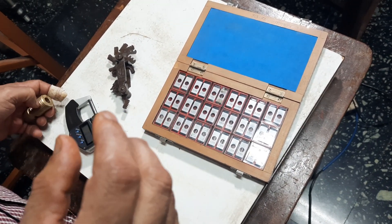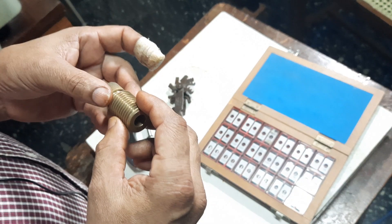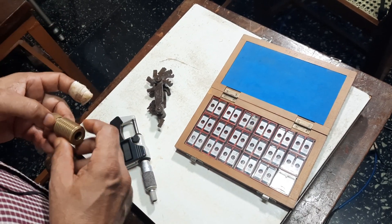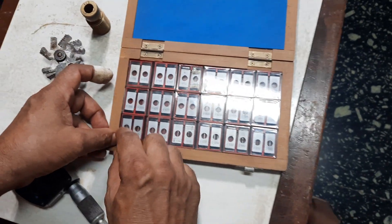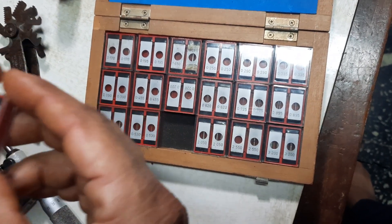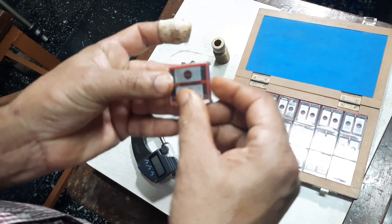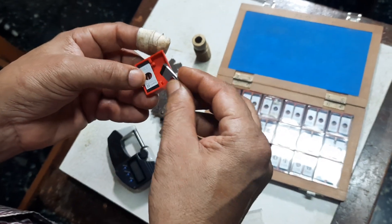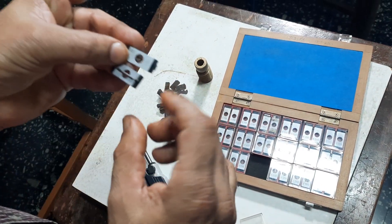Theta is half the angle of the thread. The thread is usually 60 degrees, so theta is 30 degrees. P is 2.5, divided by 2 cos 30. You get a value of 1.35. So you calculate that value and select the wire with the nearest available diameter — in this case, 1.35 mm.